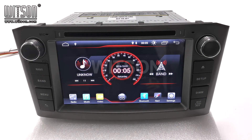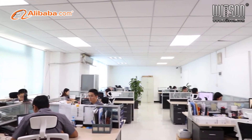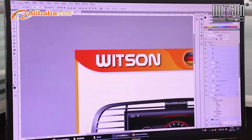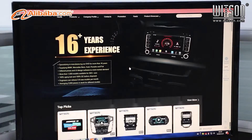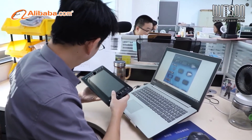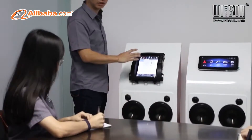About our products, you can follow us on YouTube to get more information. Zhuhai Whitsun Industrial Company Limited, established in 2003, has over 17 years of experience with car DVD GPS products. Our products mainly include all-in-one special OEM series, vertical Tesla series, universal big screen plus various frame series, and Audi, BMW, Mercedes-Benz big screen series.